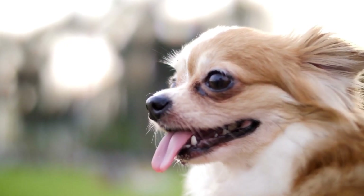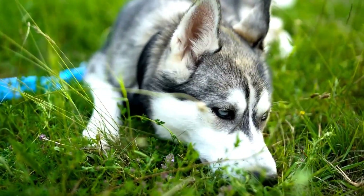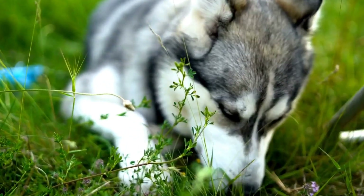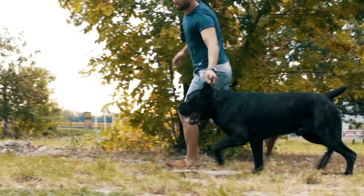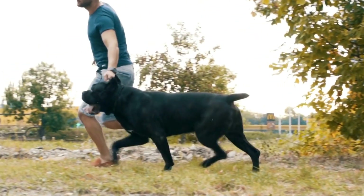Professional Help. If your dog's anxiety persists despite your efforts, seeking guidance from a professional dog trainer or a veterinary behaviorist can be beneficial. These experts specialize in canine behavior and can provide tailored advice and techniques to address your dog's specific anxieties.